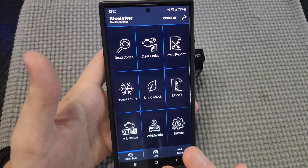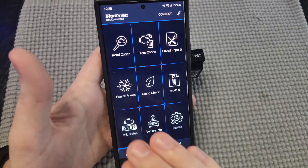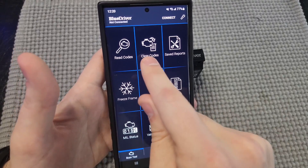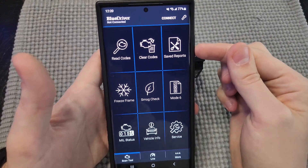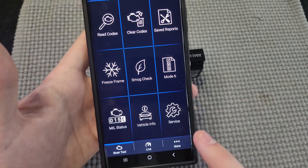I'm going to run you guys through the app here and give you an idea of what you can expect. So obviously you have read codes here — if you have a check engine light and you want to read the code, you just hit read codes. You can also clear the codes, see your saved reports, freeze frame, smog check, mode six, mile status, vehicle info, and service.